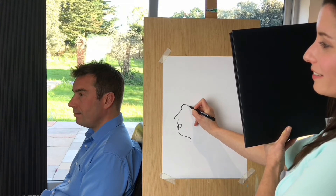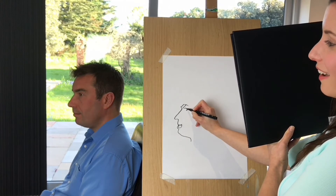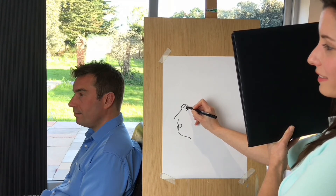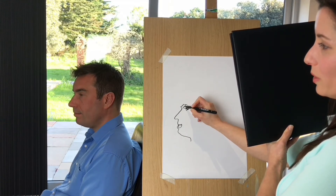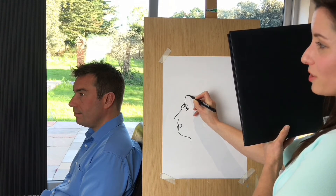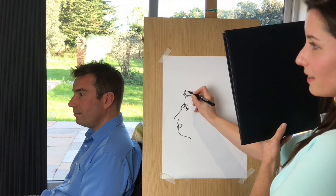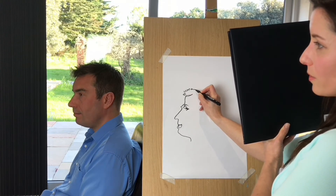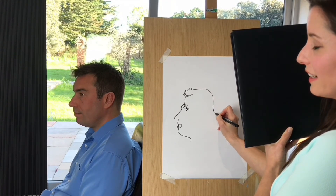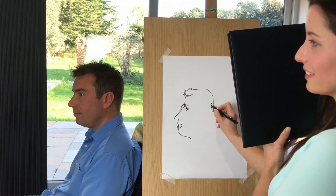So now I'm doing the eyebrow. I can't see this at all. Everybody who can write legibly has the ability to draw what they can see in front of them, and the reason people say they can't draw is because they haven't trained their eye to actually look and observe properly. So I'm just following what I can see and I have no idea what this looks like right now.